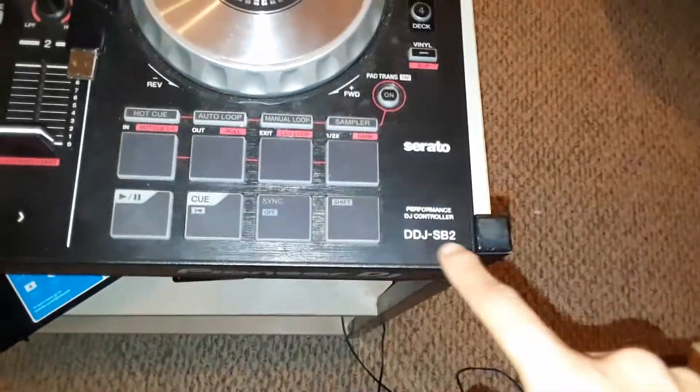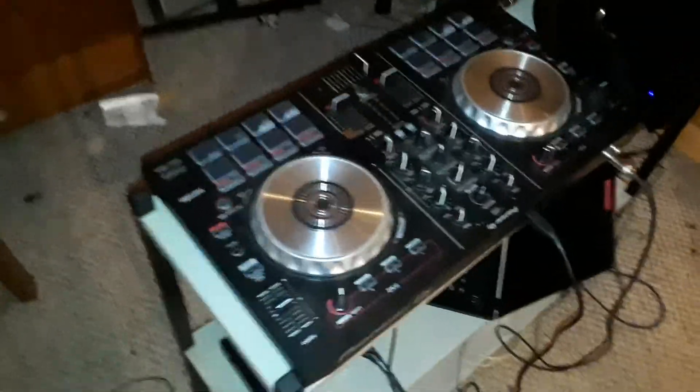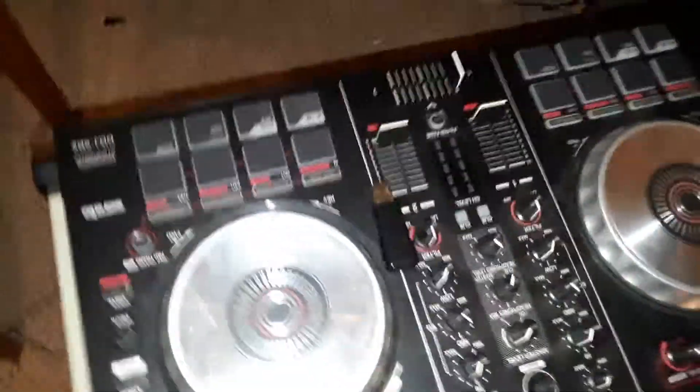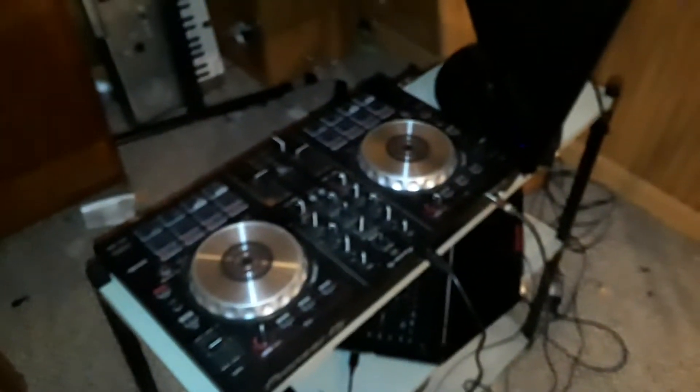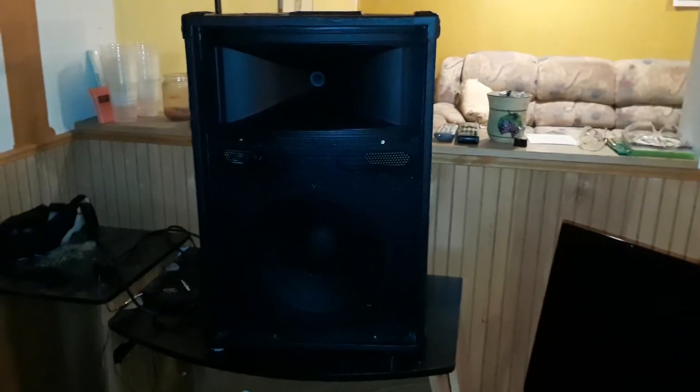And that's from the master out — that's how you hook up the DDJ-SB2 into a standard powered speaker using RCA to XLR. That's it guys, just a quick video on the connection for the SB2. There'll be more videos on the SB2 and this quick setup. Alright guys, like, subscribe, and I'll see you on the next video — practice and enjoy!